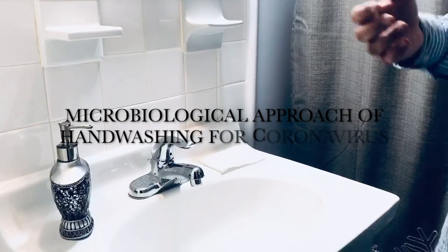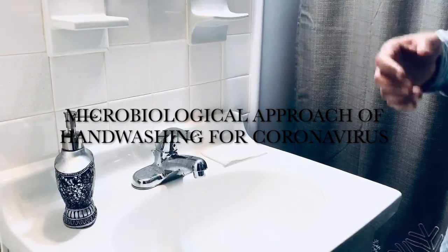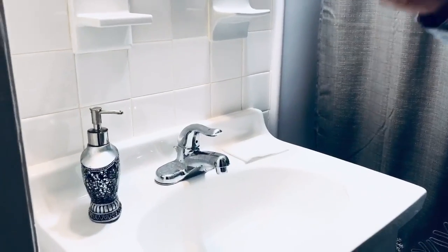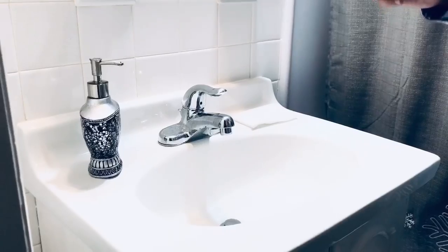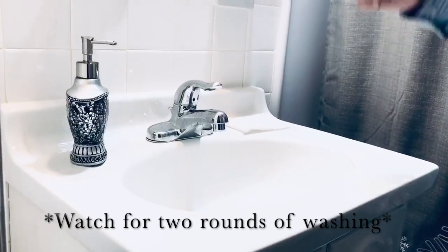Now we are living through a very critical time, a very challenging time, which is coronavirus time. And one thing we have to do whenever we get the opportunity is hand washing. The thing is how to wash your hand in the proper way, from a microbiological or immunological aspect.